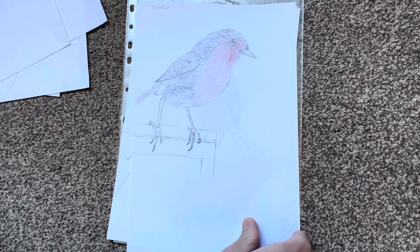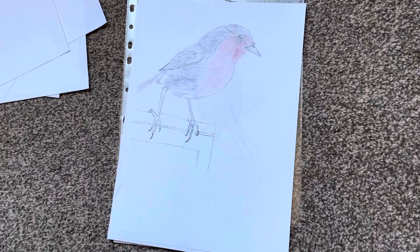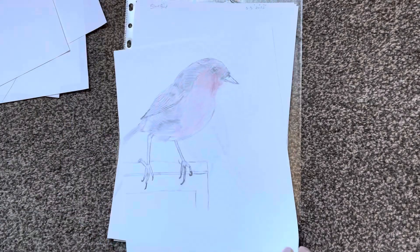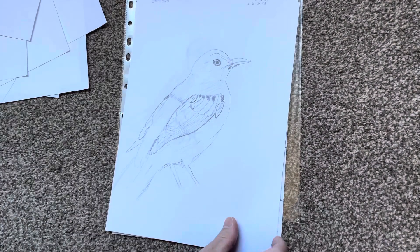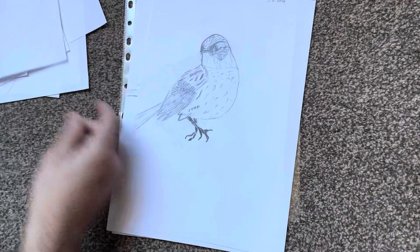I'm happy with my progress. I tried to color this one in, just messed about with colors, and I thought I'm not going to mess about with coloring until I get my drawing decent — properly decent, so it's worthy of coloring in. So yeah, just drawing birds mainly now.